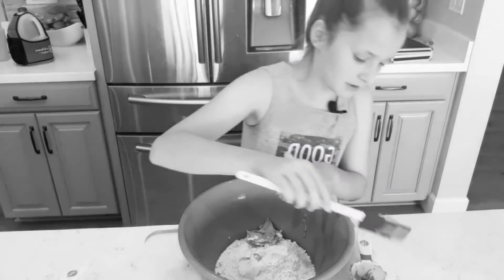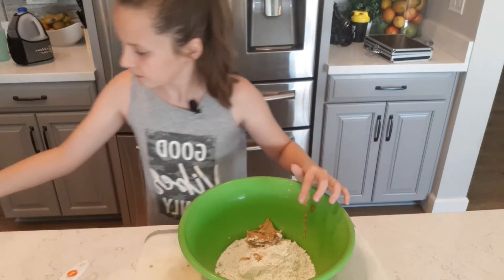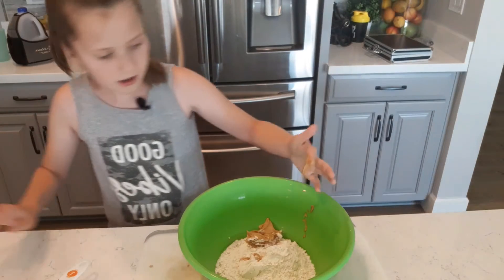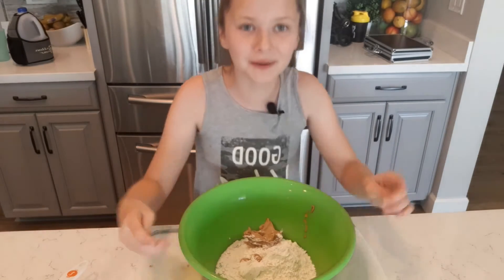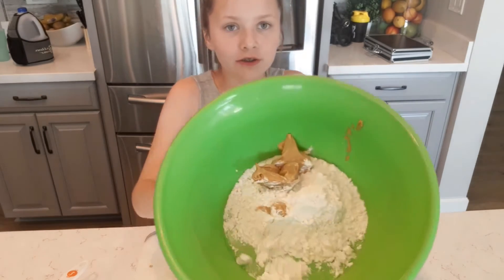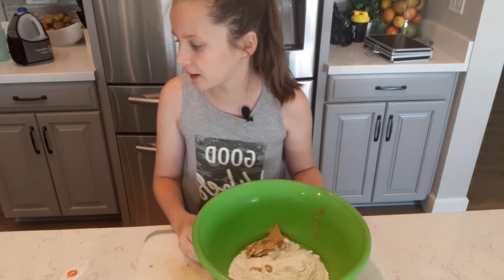So now you should have your flour and your peanut butter. Don't be as messy as I was with my peanut butter!